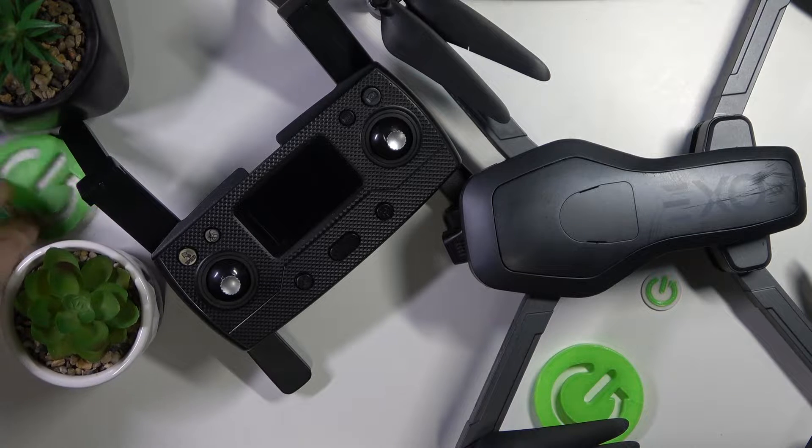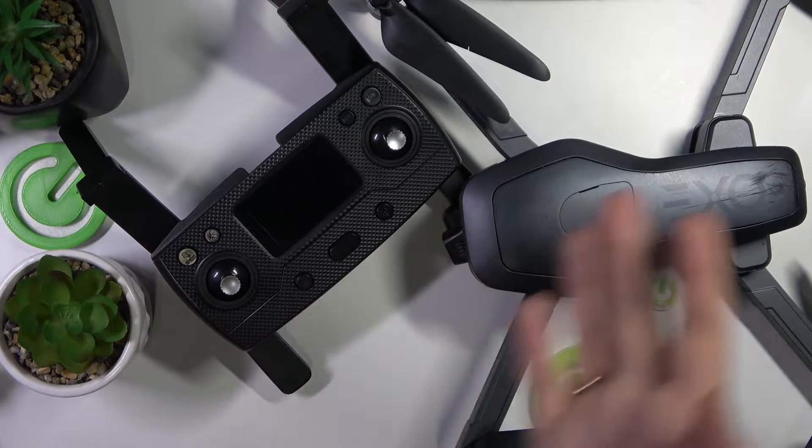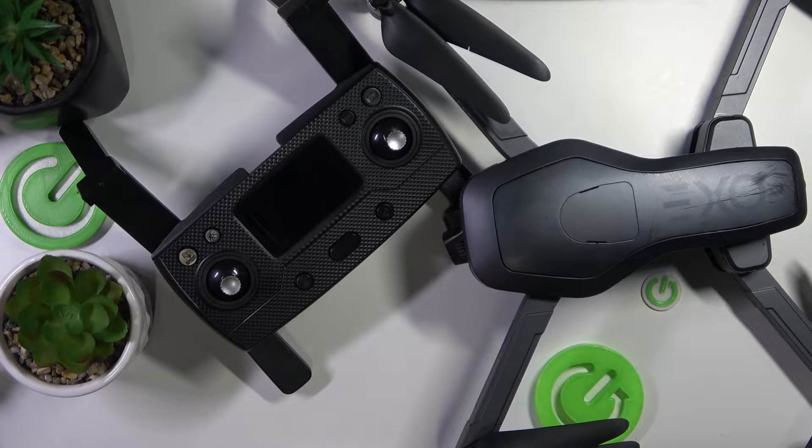Welcome to the Hard Reset YouTube channel. In this short and simple video, I'll show how you can connect the remote controller and aircraft if you have the ExoRanger X7 Plus drone.